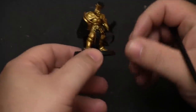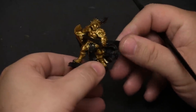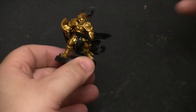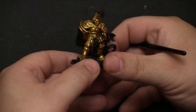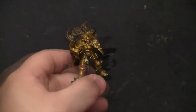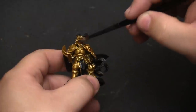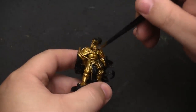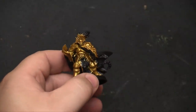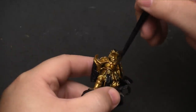Now that we have a full, solid base coat — all you see is that armor, no black showing through — we're going to hit it with a shade. I'm going to apply Seraphim Sepia to the armor, which is going to give it an antique, weathered look. It fills in all the crevices and details. With inks and washes, make sure the brush is nice and full, then just be very liberal with it. It'll grunge up the shiny areas, but we'll come back with a lighter gold for the highlights.